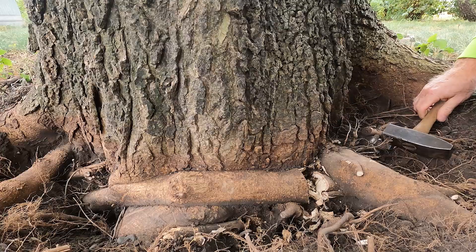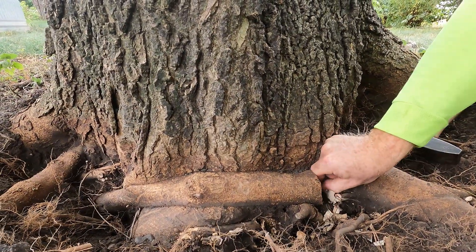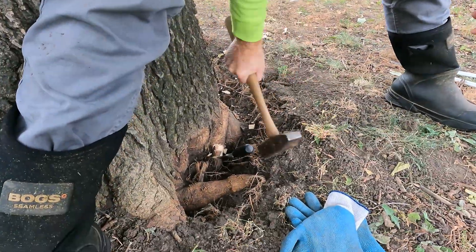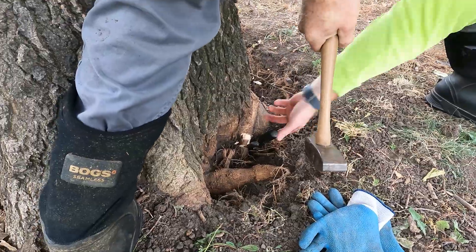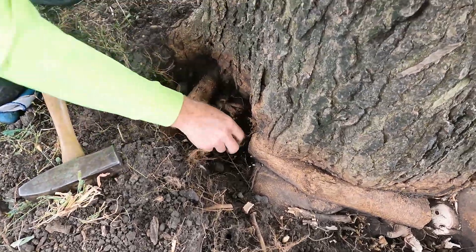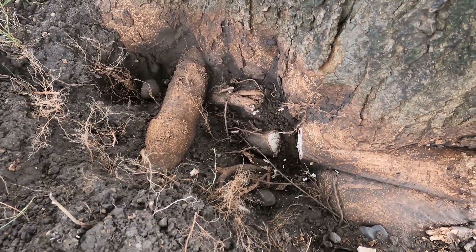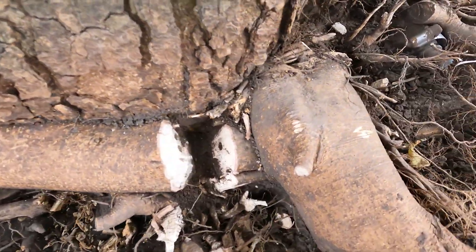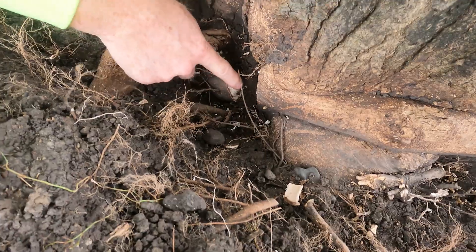There we go. I've completed the root pruning on this tree at this point, and I wanted to note the space that I've created on both sides of this stem girdling root, ensuring that there is no re-grafting that happens.